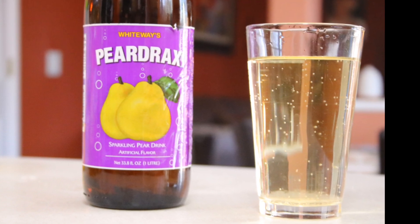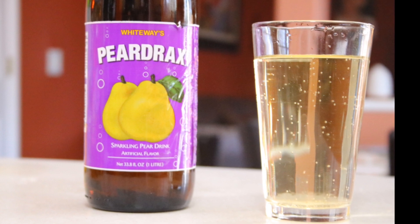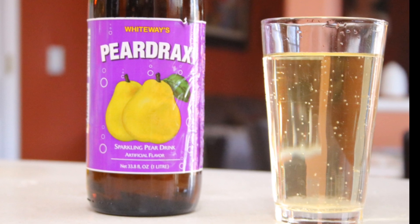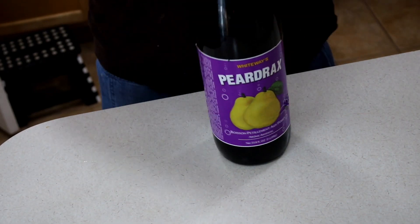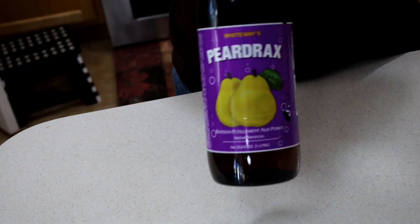Okay y'all, we're talking about some pear drax today. Now, this is not a typical recipe video, but it is in time for the holidays, and almost every holiday table in the Caribbean household has some pear drax. We need some pear drax, y'all. Now, this is not something I can get — just go to Publix down the street and pick up a bottle of pear drax. No, that doesn't happen.